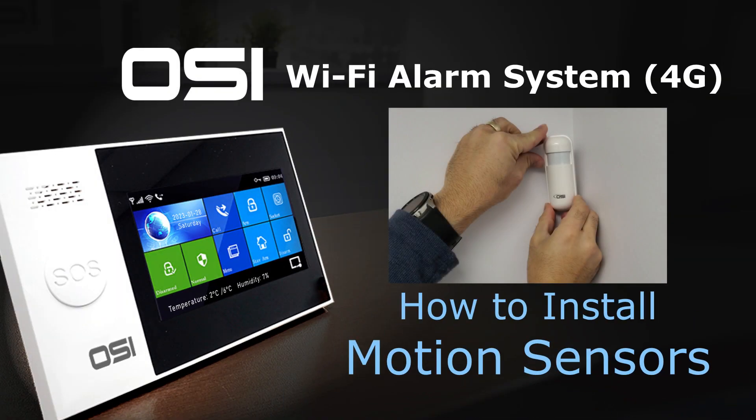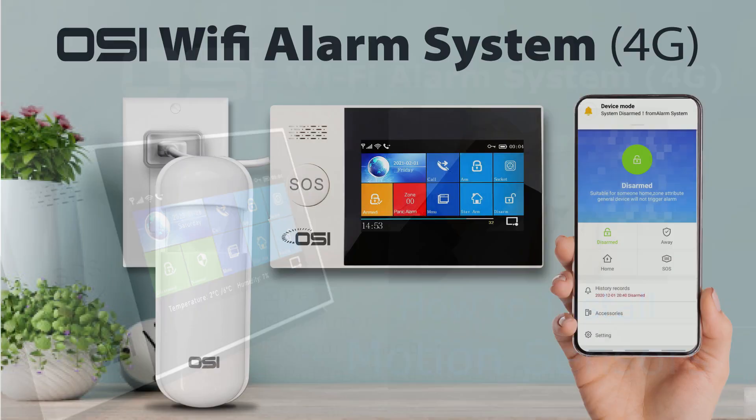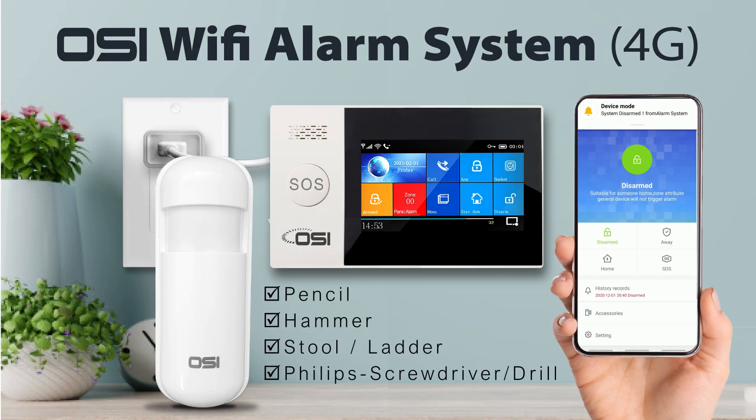Now I'm going to show you how to install the PIR motion sensor. Before we start, we'll need a pencil, hammer, stool, ladder, and Phillips head screwdriver or drill.